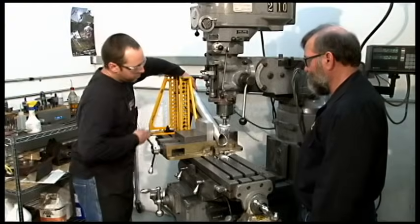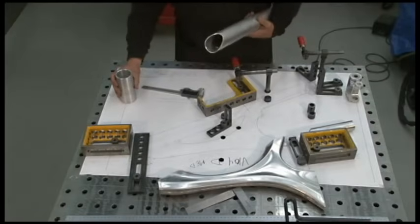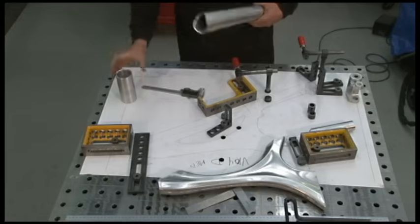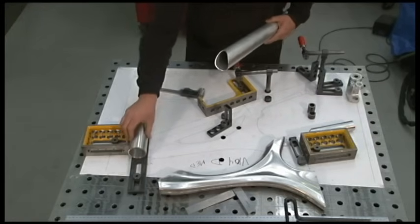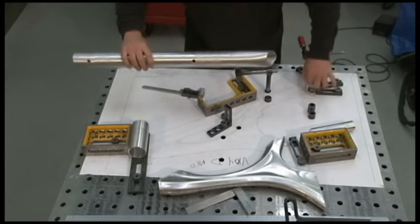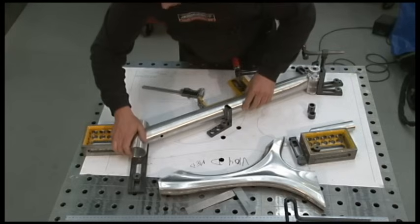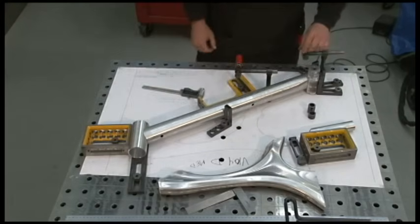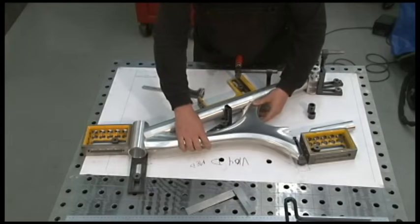Now we can deburr it, put it in the fixture and tack the head tube to it. We have a modular fixture and system that puts all the components in place. This bar right here is spacing the head tube on its proper center line. The bottom bracket goes in its spot and all the rest of the components like the down tube and the monocoque fit on after.